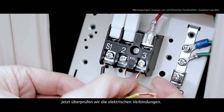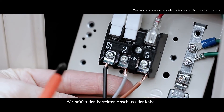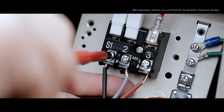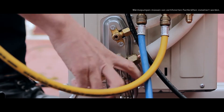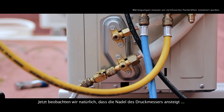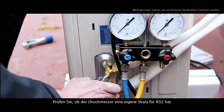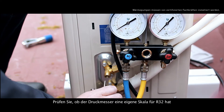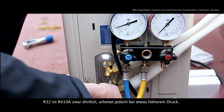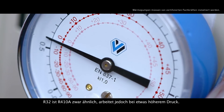Now we should check the electrical connections and make sure the cables are correctly connected. Then we fully open the valve's gas and liquid. Consequently, we'll watch the pressure gauge needle rise. Check that the pressure gauge has a dedicated R32 scale. Although it's similar to the R410A, R32 works a bit higher in pressure.